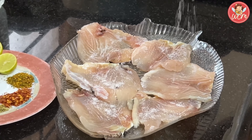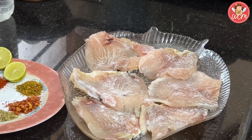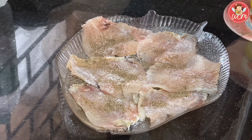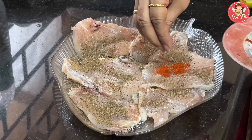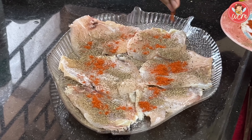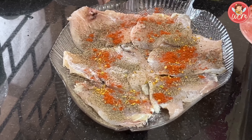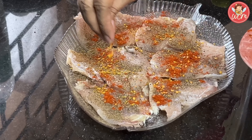Let's first marinate the fish by sprinkling salt. Put a nice amount of salt, and then once you have added the salt, put in the other spices — the pepper, the chili powder, the oregano, the mixed herbs — all the spices one by one. See that the fish is coated very well on one side. We have sprinkled half the spices on one side, and the other half we will keep to marinate the other side.